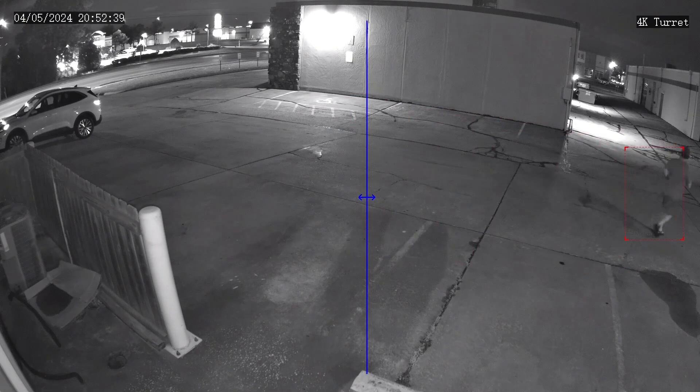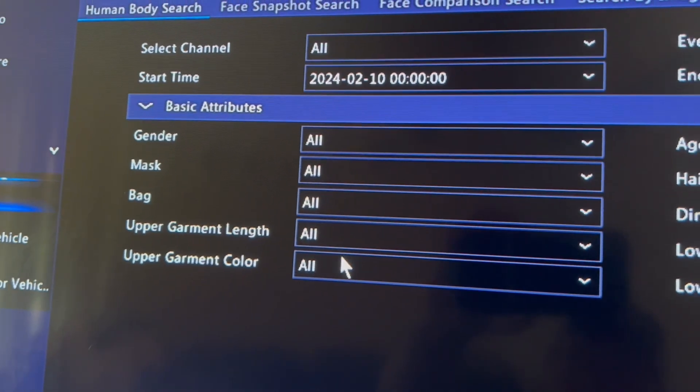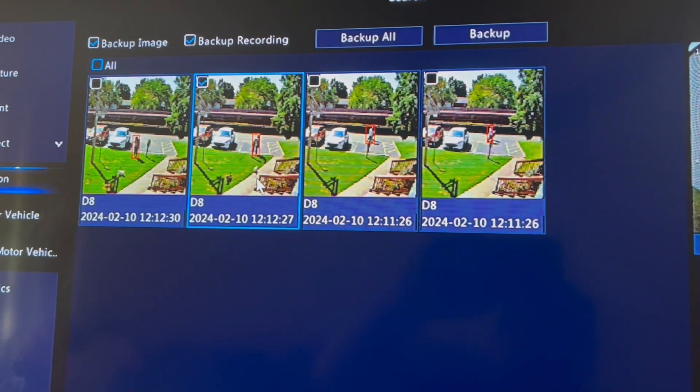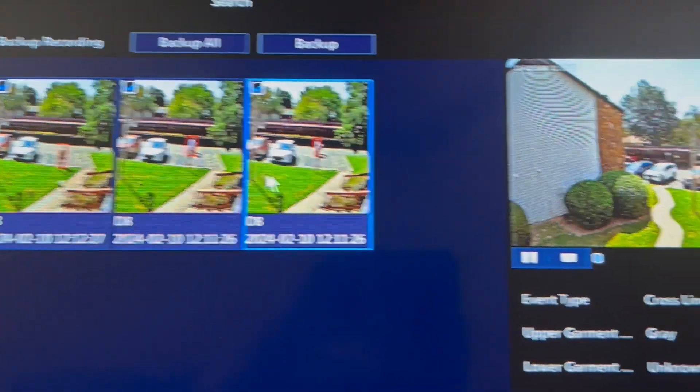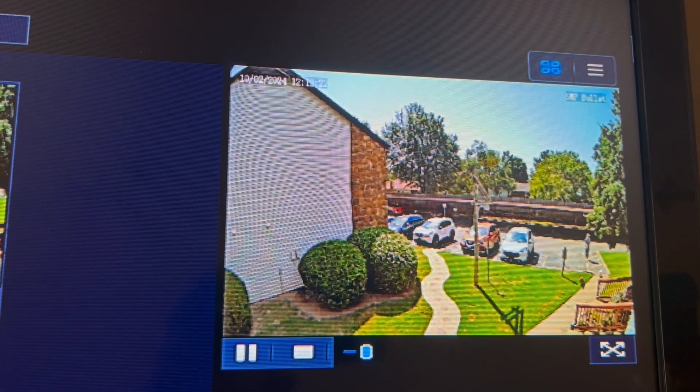A new AI feature present in these cameras that we're going to start seeing more often in future Uniview products is called color retrieval. Not only will your camera detect humans and vehicles, but it will also detect colors — so you'll be able to go back and search for people wearing a certain colored shirt, or maybe a certain color of vehicle. This is just one example of how Uniview's deep learning AI features are going to become more helpful over time. Since this is a new AI feature, it's only going to work with one of Uniview's newer NVRs — if you have a BNVR or an ERNVR, you're good to go.